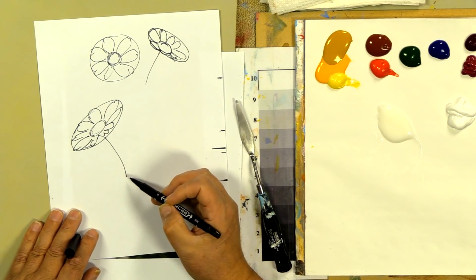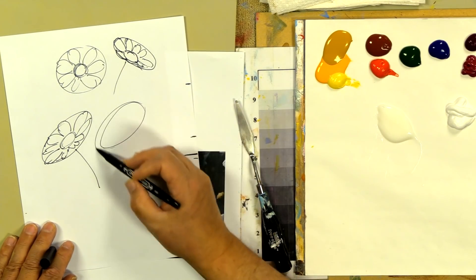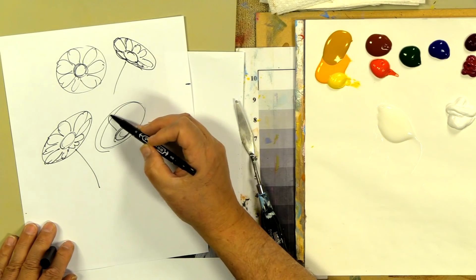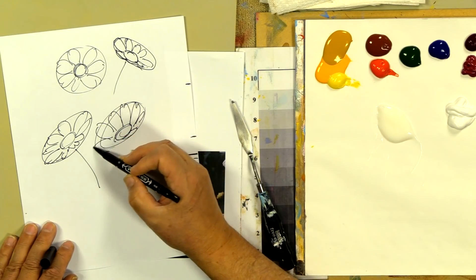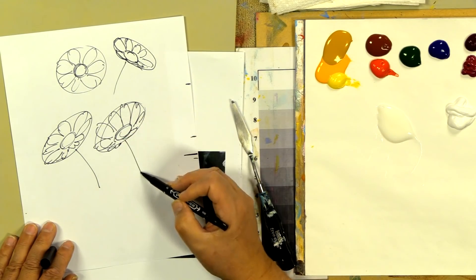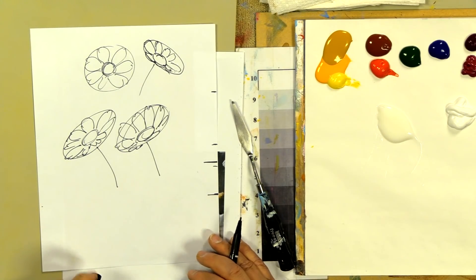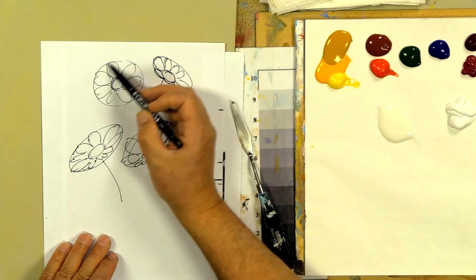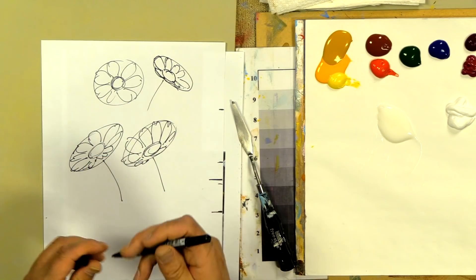How and where you position the center is really important. You can still do that oval and give the daisy a different look by tucking the center down lower, making it look like it's coming up and out of a deep little center. The main thing is: when flowers start to turn, they become more of an oval shape.